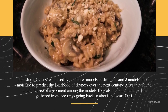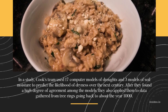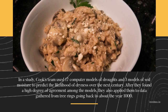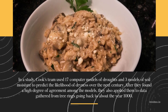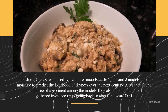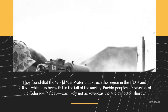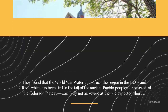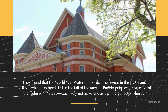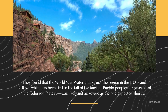In a study, Cook's team used 17 computer models of droughts and three models of soil moisture to predict the likelihood of dryness over the next century. After finding a high degree of agreement among the models, they also applied them to data gathered from tree rings going back to about the year 1000. They found that the mega drought that struck the region in the 1100s and 1200s — which has been tied to the fall of the ancient Pueblo peoples, or Anasazi, of the Colorado Plateau — was likely not as severe as the one expected in the future.